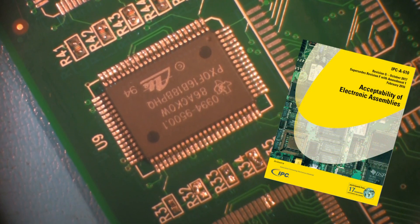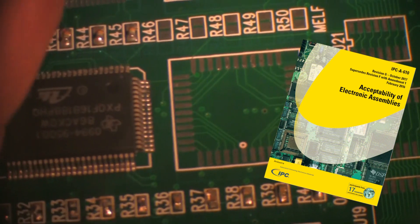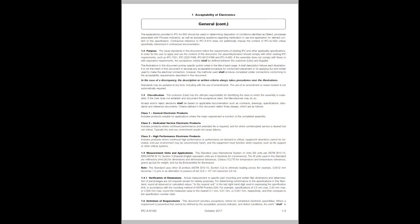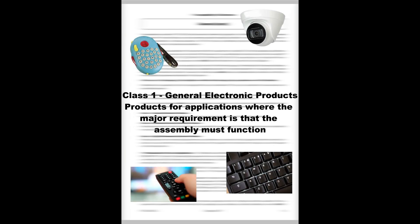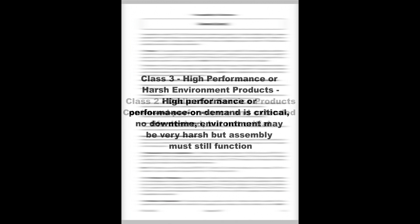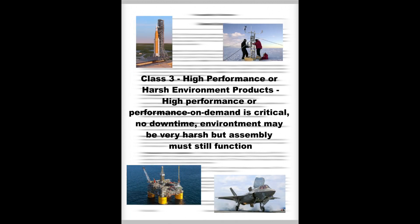Inspect the assembly according to the IPC-A Acceptability of Electronic Assemblies document. The IPC-A-610 groups electronic assemblies into three classes based on the intended end-use environment. Class 1, General Electronic Products, are those where the major requirement is that the assembly is functional. Class 2, Dedicated Service Products, are assemblies where continued performance and extended life are desired but not critical, and the end-use environment would not cause failures. Class 3, High Performance or Harsh Environment Products, are assemblies in which high performance and performance on demand are critical. Downtime cannot be tolerated or the extreme environment may be uncommonly harsh.